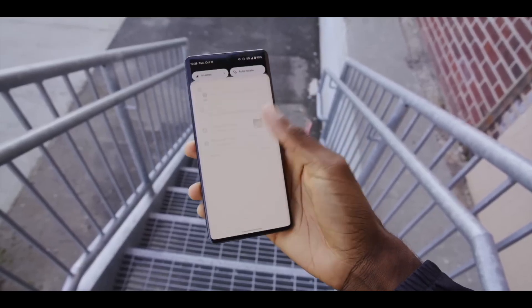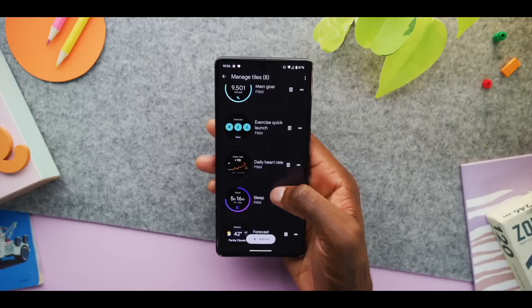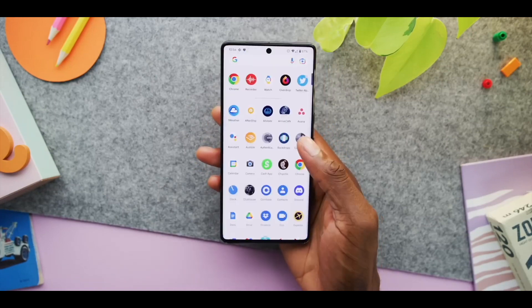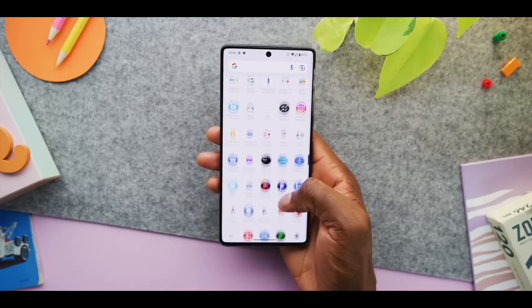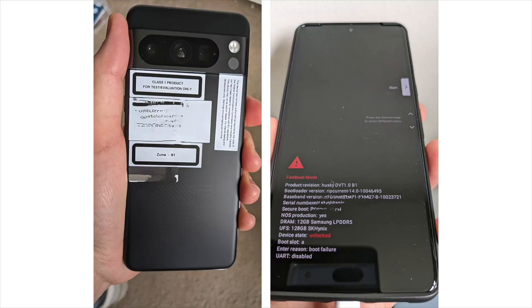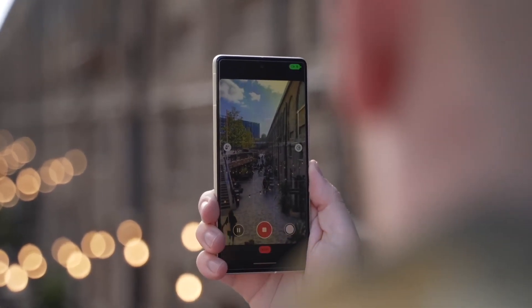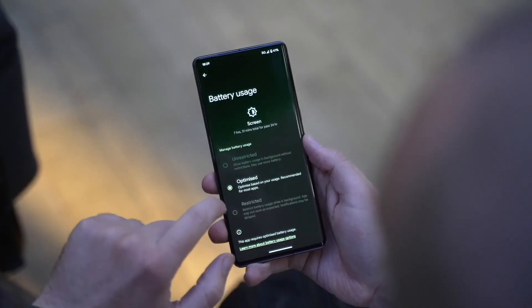We're used to seeing leaks for Pixel phones way ahead of their launch date. However, we've never seen a Pixel leak quite as casually as today's post related to the upcoming Pixel 8 series. The first live images of the Pixel 8 Pro were shared today on Reddit via DroidLife before the pictures were taken down. One of the images shows the back of the device with a sticker that reads, 'For test/evaluation only.'